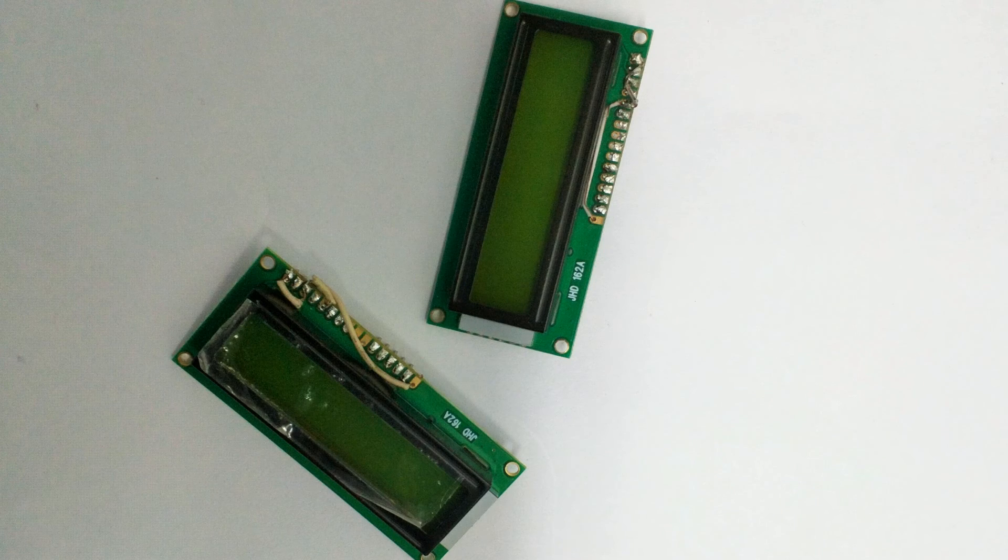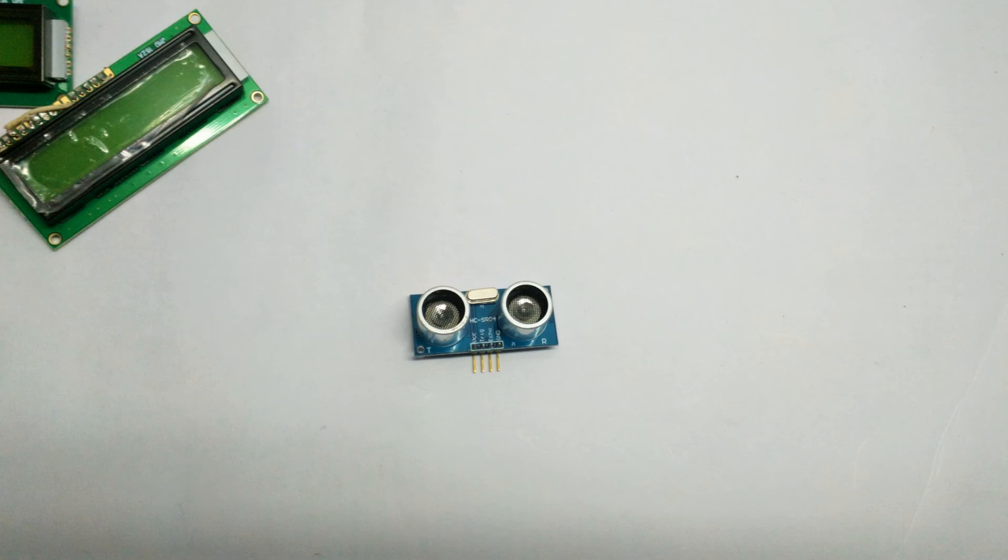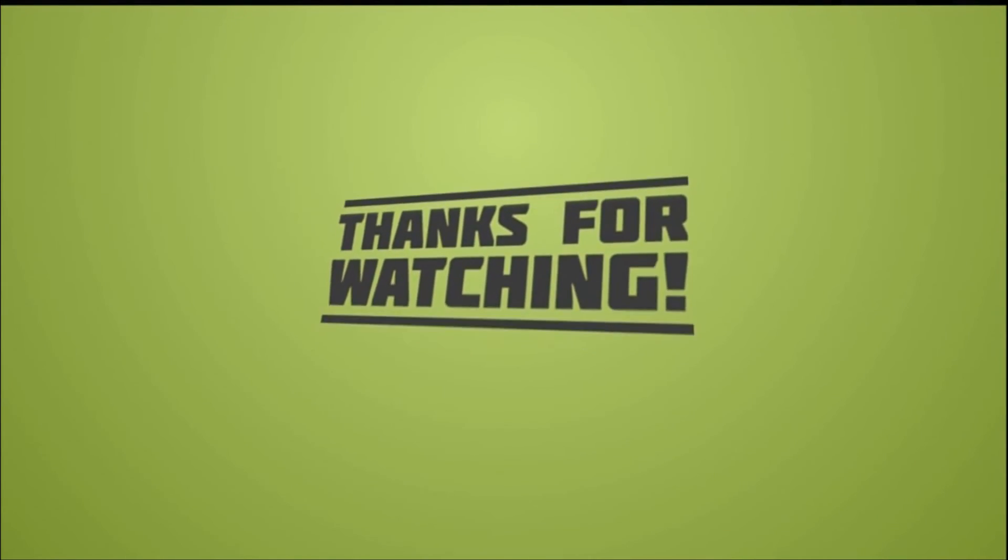For any queries, leave a comment below. If you liked our video, hit the like button and subscribe to our channel for more fun. Be intelligent, play with Arduinos. This is Akarsh with Rishabh from Kompel Technologies, signing off. Thank you.